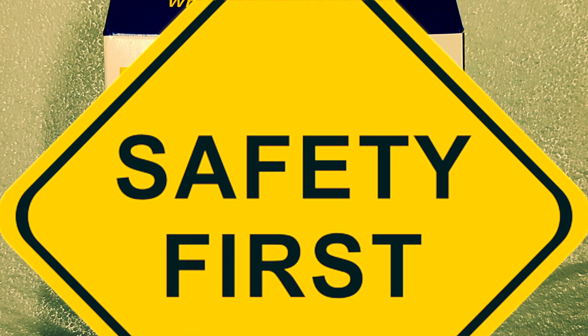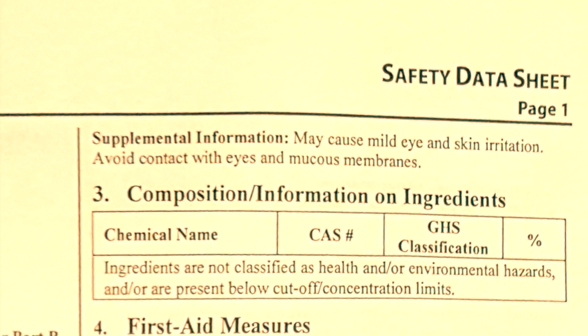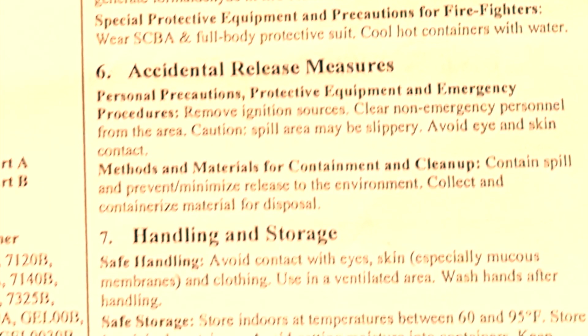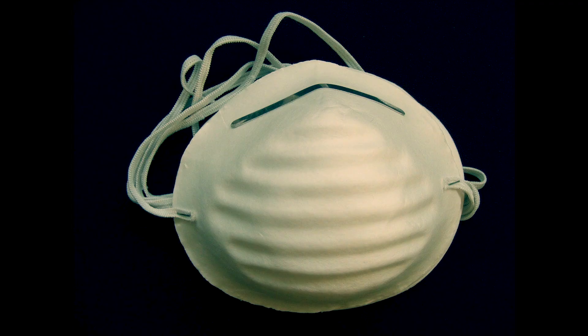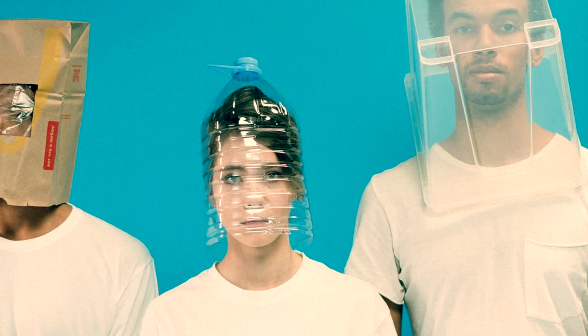Please have an understanding of the health and safety when using these products. They should come with a material safety data sheet — always read those over before working with any new product. Fumed silica, for example, requires wearing a dust mask or respirator, or being in a well-ventilated area. Always practice safety when working with any new materials.